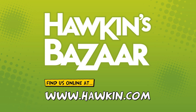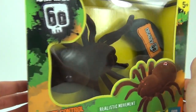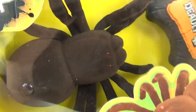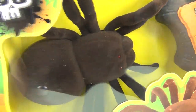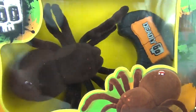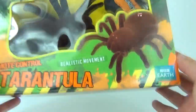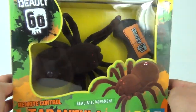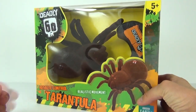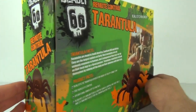Back to the scary tarantula — let's take a quick spin of this in the packaging. As you can see, this is one awesome looking beast of a RC tarantula, very scary looking. There is your easy to use controller, and there is the front of the box.